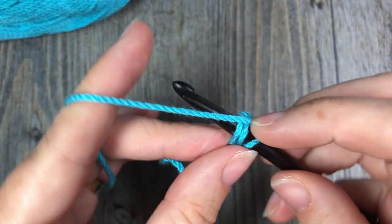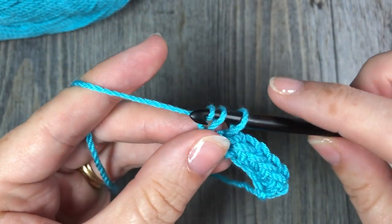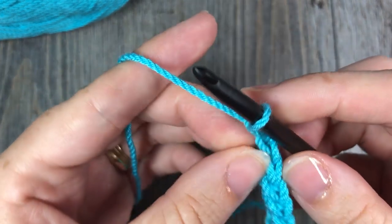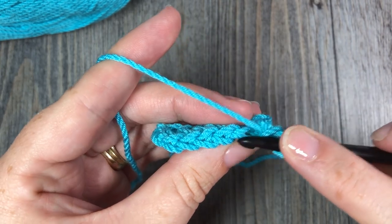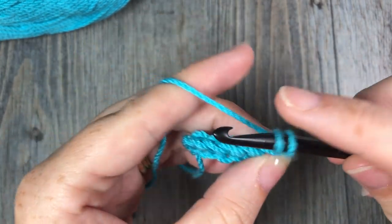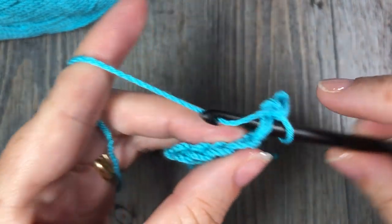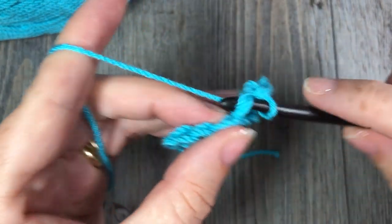You can simply continue all the way across. When it comes time to finish that row, all you need to do is chain one and then turn your work, or continue in your round. You can see your top stitches here, and you will just work your rows from there on, as you would if you had worked a foundation chain plus a row of single crochet stitch.